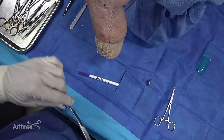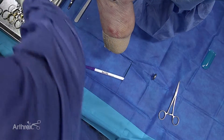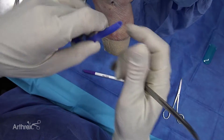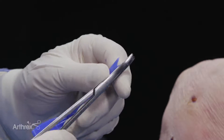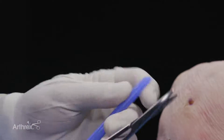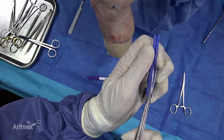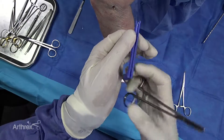Now the next thing we're going to do is we're going to modify this shoehorn cannula. The first thing you need to do is you need to make it so it doesn't move, so you can do this percutaneously and not lose your sights. You make a little nick in the back, and then you trim the sides into two little points. And then you have to run down the middle of this and widen the slot, because it helps to pass the fiber tape distally to have that run right down the middle.